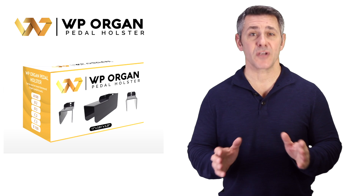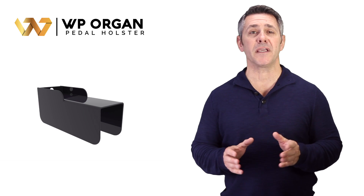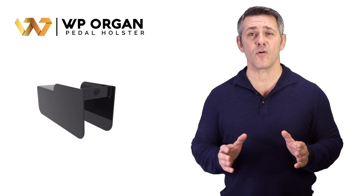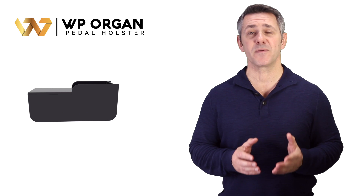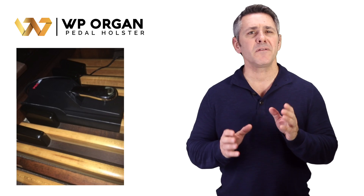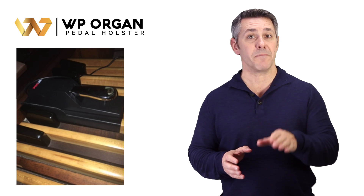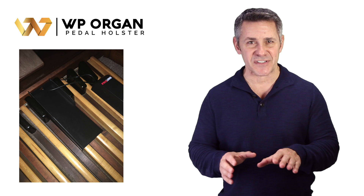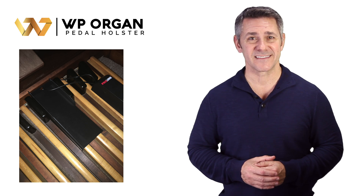Guess what? Problem solved. With the WP Organ Pedal Holster, WPOPH, never before has it been this easy to stay on the organ without having to get up and change positions when switching to piano and digital sounds. WPOPH allows you to place your sustain pedal right above the organ bass pedals in a fixed position, allowing you to play the keyboard with a sustain pedal. WPOPH is a great deal.